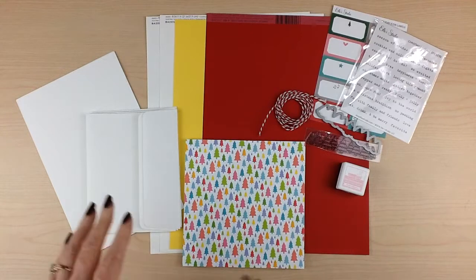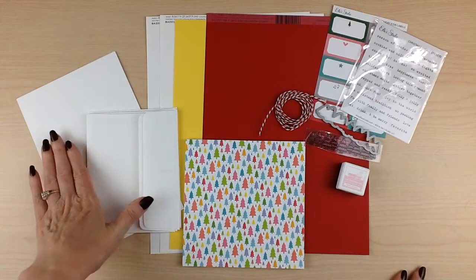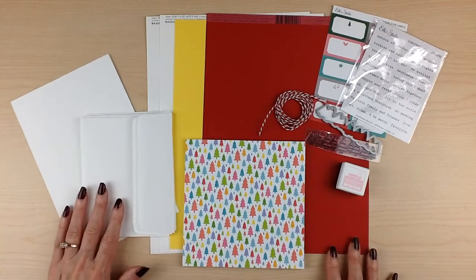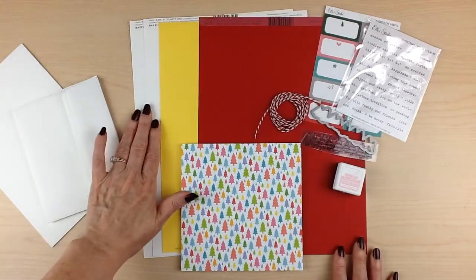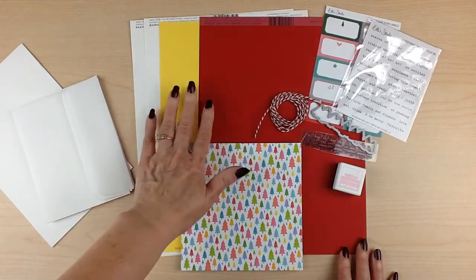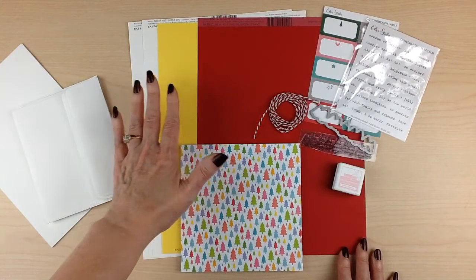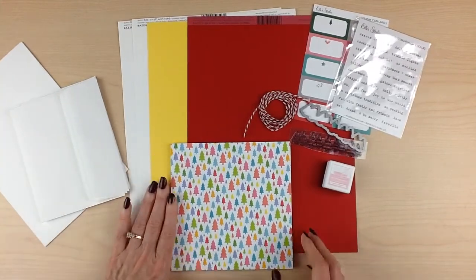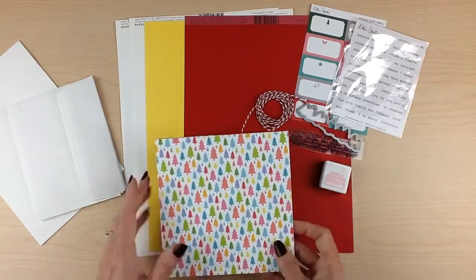Your card kit includes six pre-scored cards and envelopes to get you started. You're also going to get two sheets of white cardstock, a sheet of yellow, and a sheet of red cardstock. You can use these to decorate the fronts of your cards, or even cut them to create more card bases, because you're going to have lots of product to create cards.